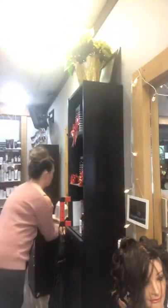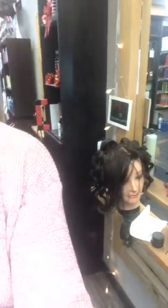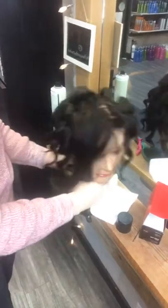Lindsay from Suncoast Glow Studio suggested we do some beach waves. I'm going to get our little mannequin. I've curled her whole head already. The trick to doing beach waves is that you have to curl it with a wave, not with a curl.